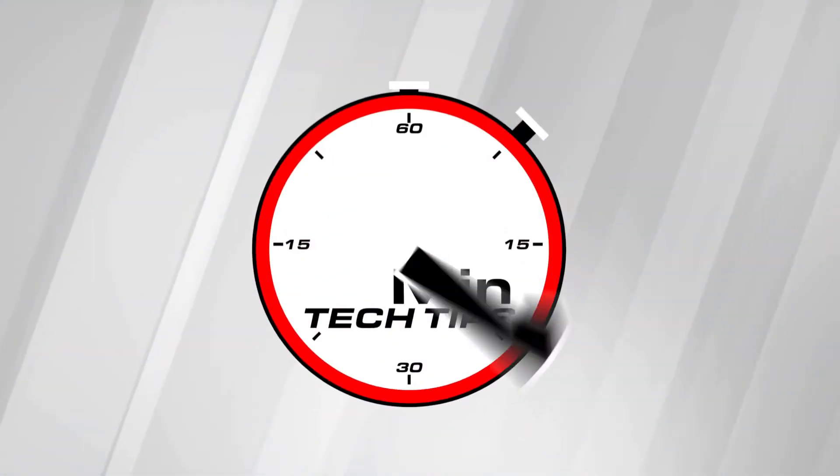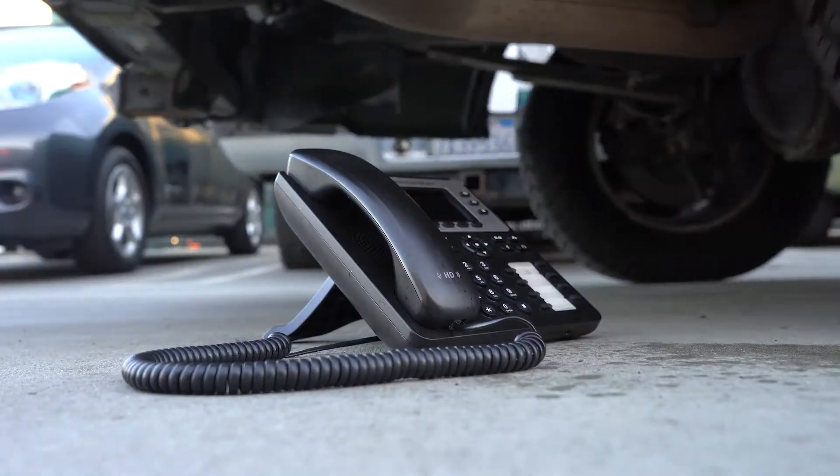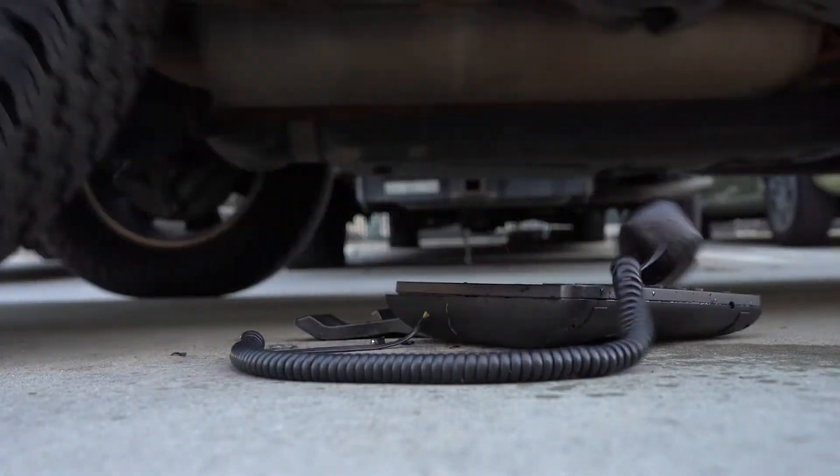I'm Kevin Rue with Wi-Logic and this is your One Minute Tech Tip. Today — not that kind of run over — let me show you how to connect your Grandstream 2616 phone to a wireless network.